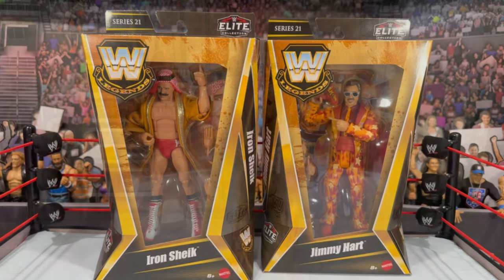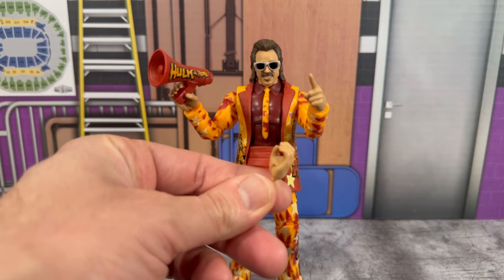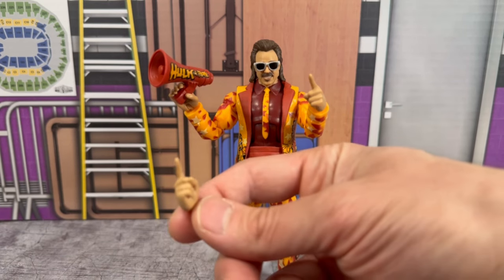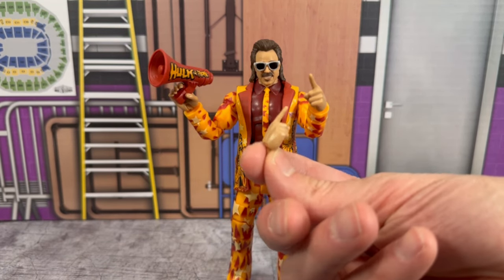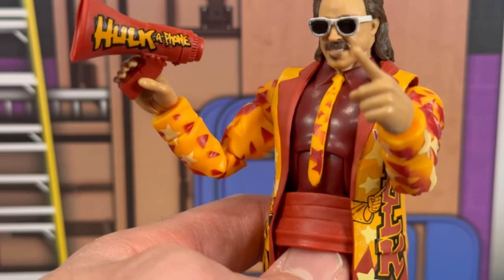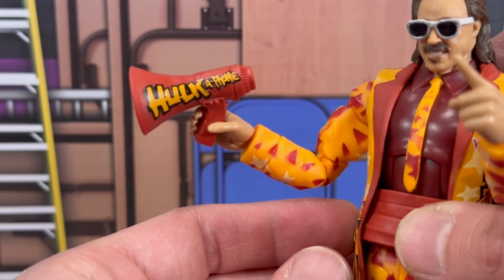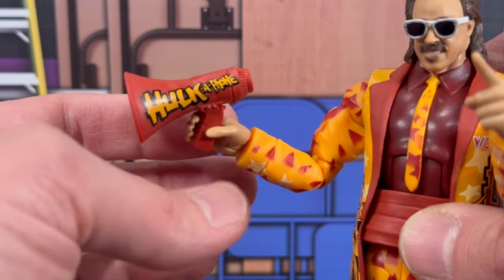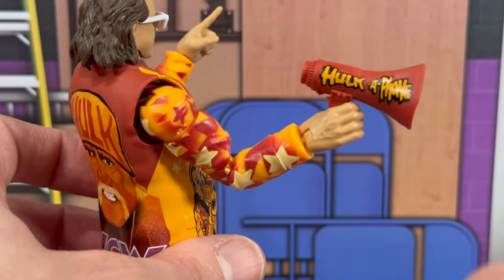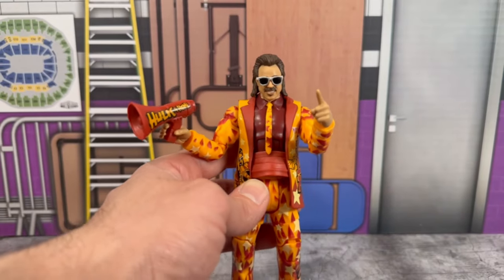Up first we're taking a look at Jimmy Hart. He comes with a set of interchangeable mic open and holding hands, with the other one holding the megaphone on the figure. You also get a set of pointing hands, with the other also on the figure. He comes with a megaphone that says 'Hulkaphone' on there — molded in red plastic with the Hulk Hogan font. On the other side you'll see the same kind of design. This is the third Jimmy Hart we've gotten from Mattel.